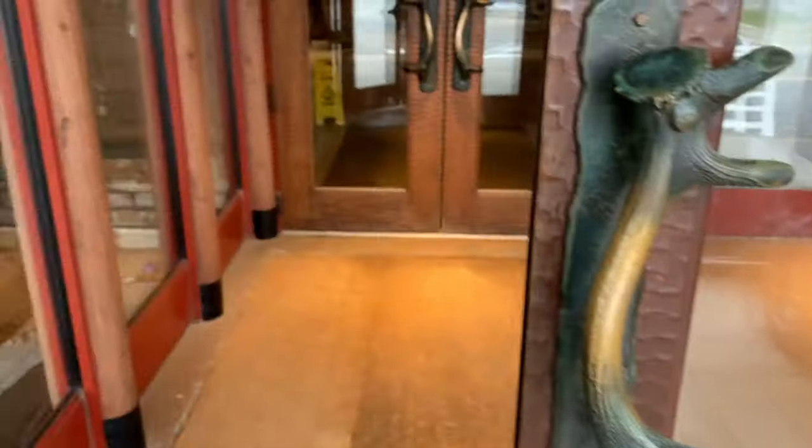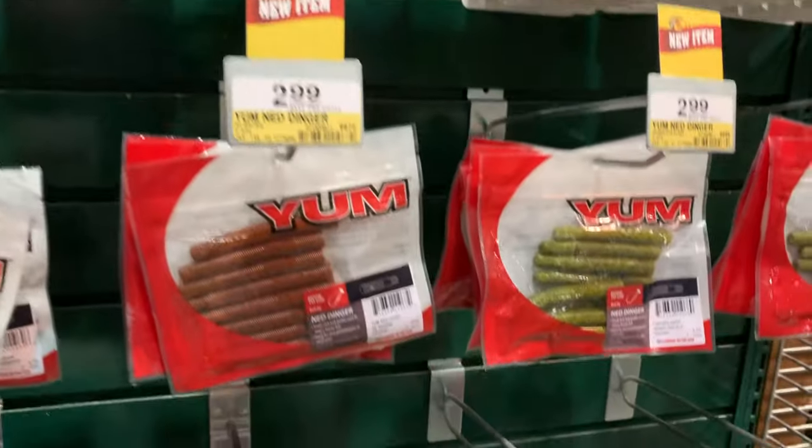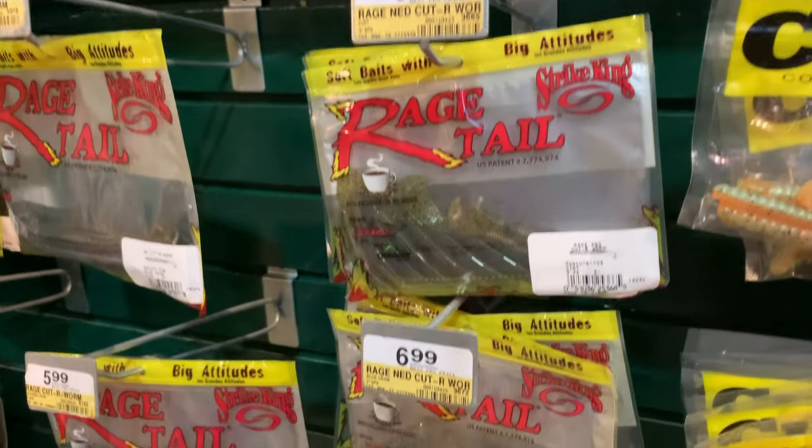You stop into your local Bass Pro to buy some Ned Baits and there's literally 5,000 choices to choose from. So before you buy that next pack, you've gotta watch this video — see the action of these baits underwater, which one might help you slay next time because it's got that little sexy shimmy to it, or some other baits that have really no action whatsoever. It's really cool to watch this in HD and see what's actually happening underwater with these baits.